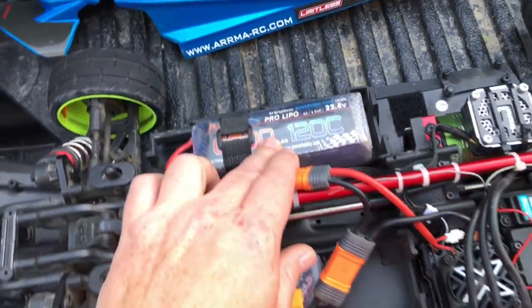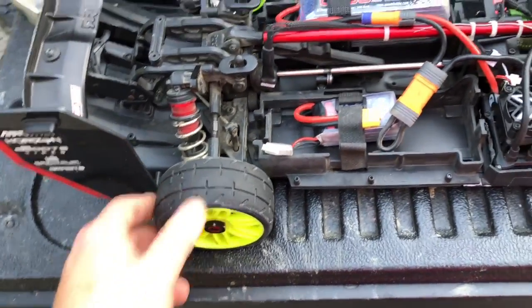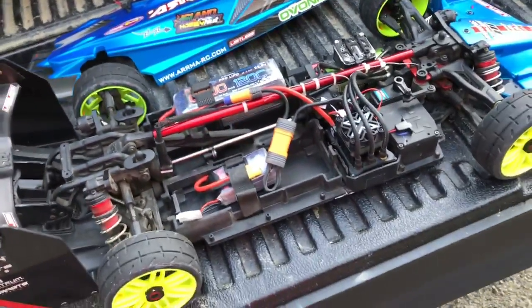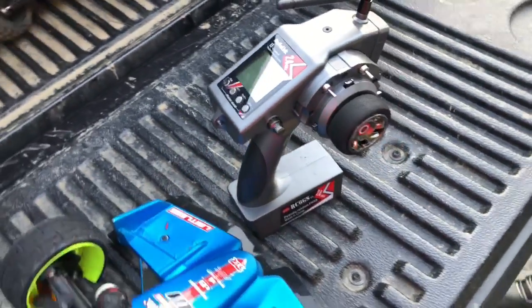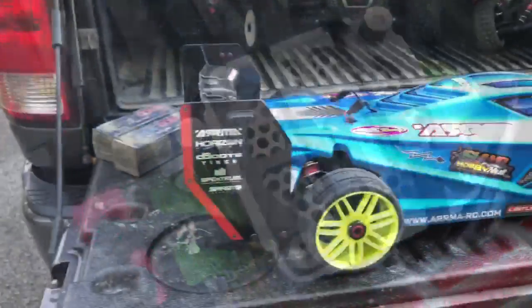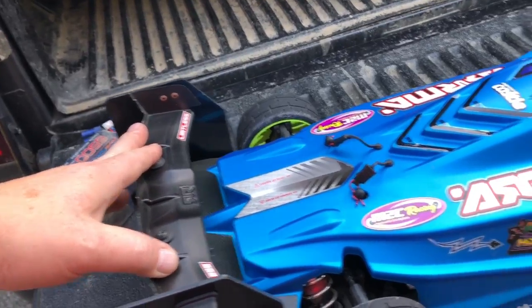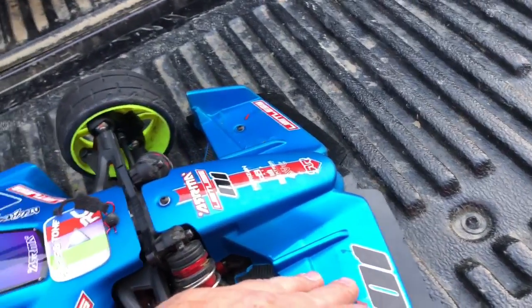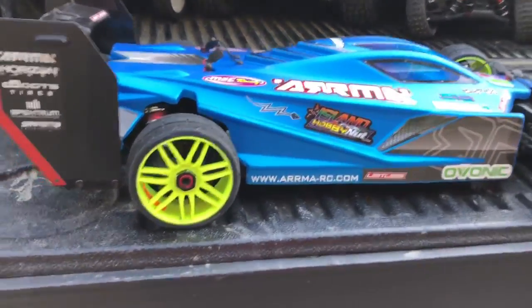We've got the 6000 milliamp 120C Power Hobby LiPo and the GRP tires on this thing — really like these, they get nice and hot and sticky and stick to the road really well. We'll make a few passes on 6S, then move on to dual 4S and run on 8S. Hopefully no crashes today. We also removed all the extra aerodynamic stuff — I cut down the rear spoiler pretty much completely and got rid of the front ones, which should help aerodynamics and make this thing a little bit faster.